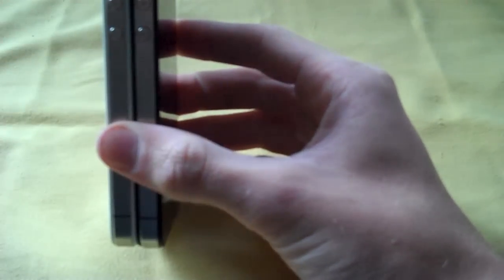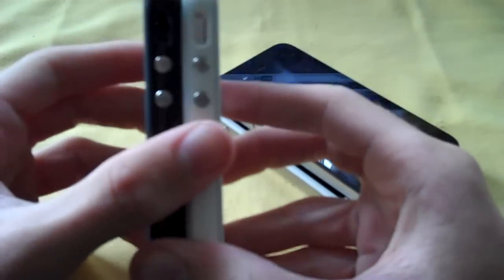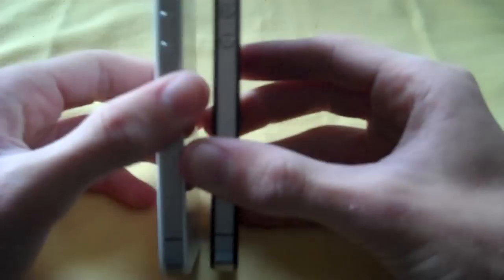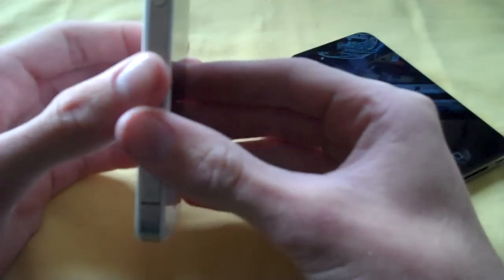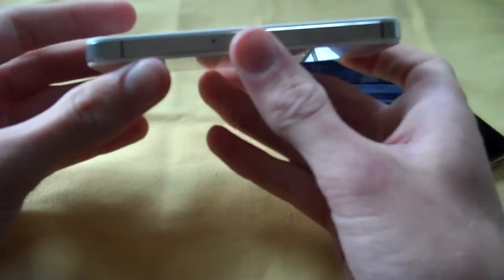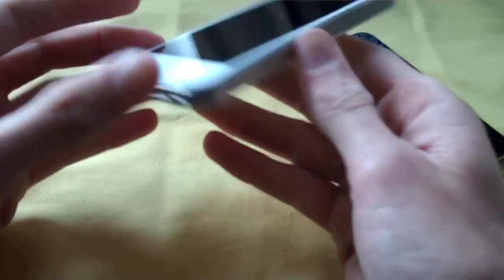Any bumper case is going to work now. They've made the bumper holes large enough so whichever model you have, it'll fit and you won't have to worry about covering up your switch and rendering it useless. The iPhone 4S antenna design is pretty much exactly the same as the iPhone 4 CDMA version over the GSM.